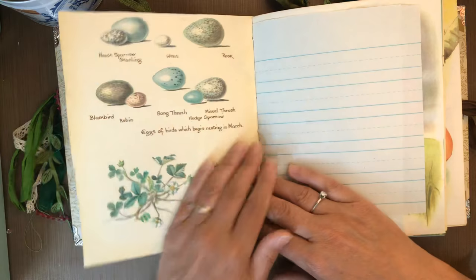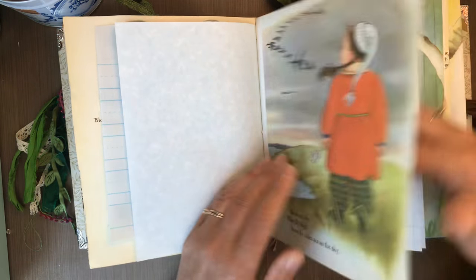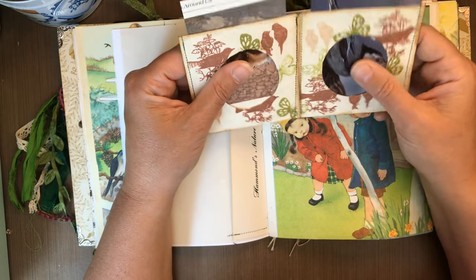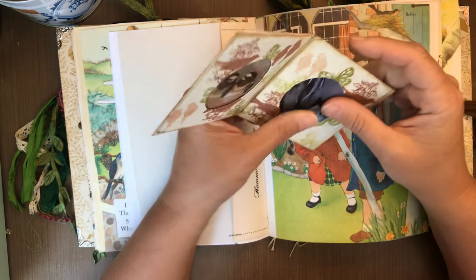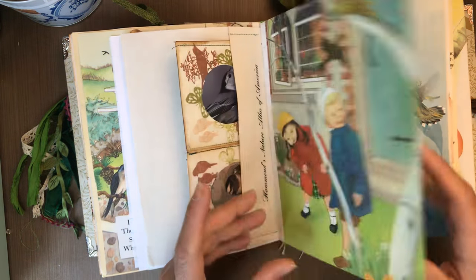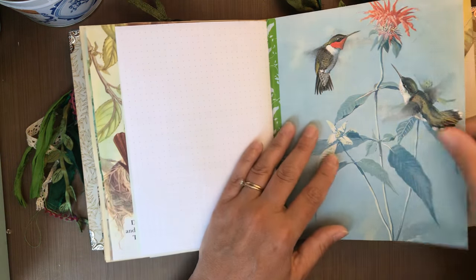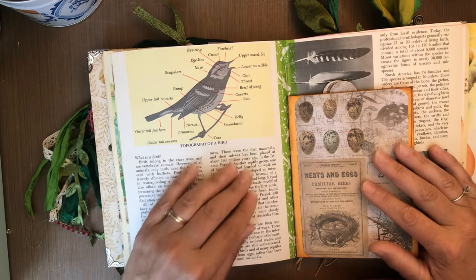Of course you have to have some Edith Holden — look at those eggs, I love those eggs. Paper. Here's the photo album for this one — these are book pages but how fun would it be to get kids to be taking pictures of birds out in the field and bringing them back and putting them in their own little photo album, or at your bird feeder even. Keeping lists — these are all great for keeping lists of all the birds you see on your different outings. This teaches you about the different parts of the bird.